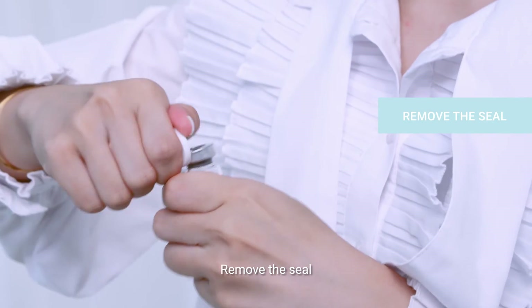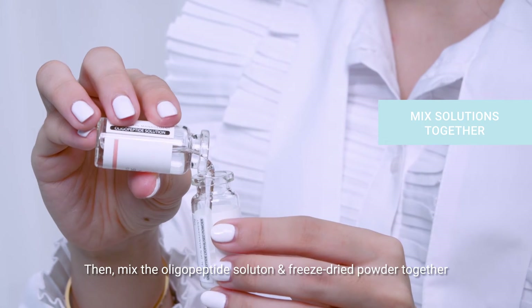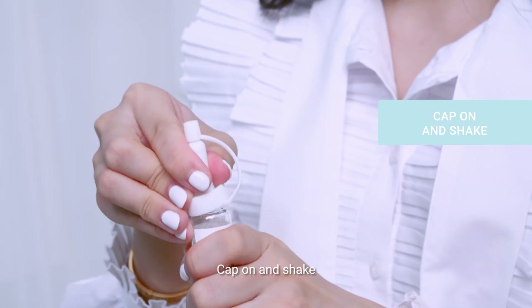To prepare the serum, remove the seals, lift the rubber caps, then mix the oligopeptide solution and freeze-stripe powder together. Cap on and shake.